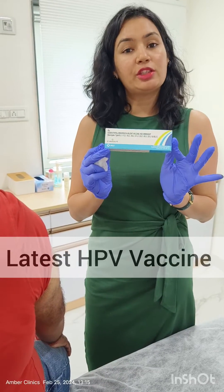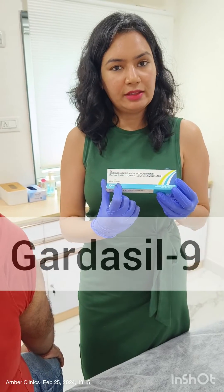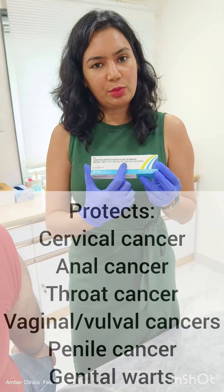This is the new HPV vaccine called Gardasil 9 — named because it can prevent against 9 serotypes of HPV virus.